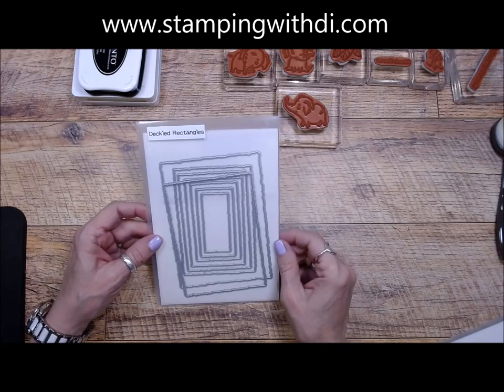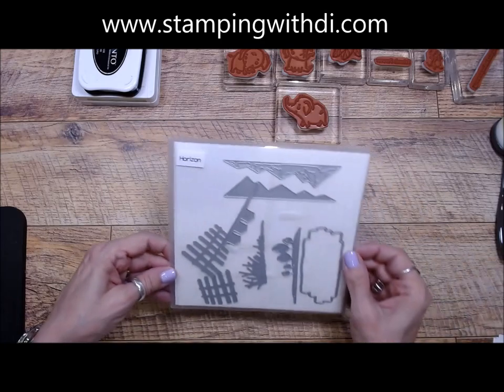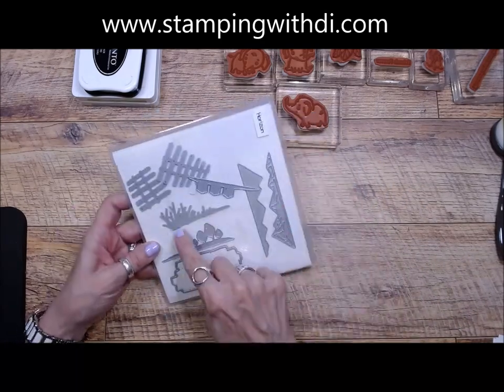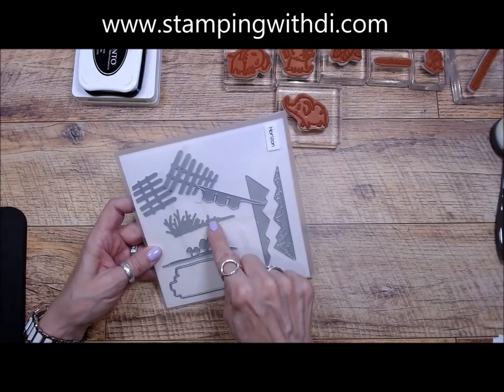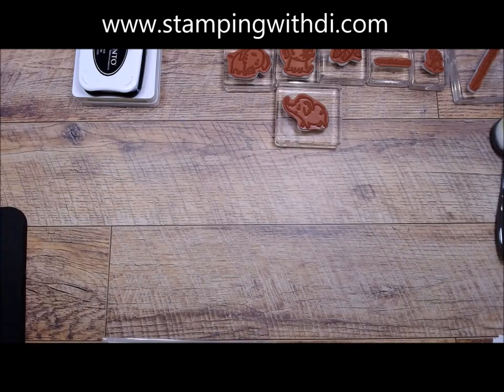I'm also using Horizon because I wanted to use this little grass that's right there. I had another die but I didn't use that, so let's put that off the table and we will get started.